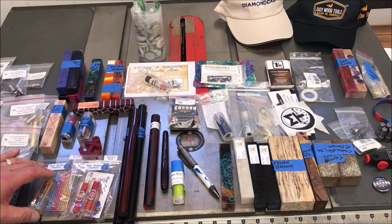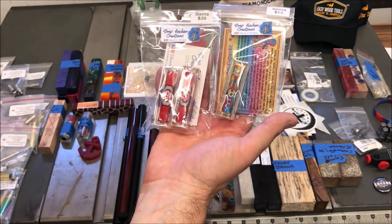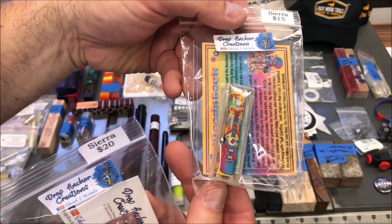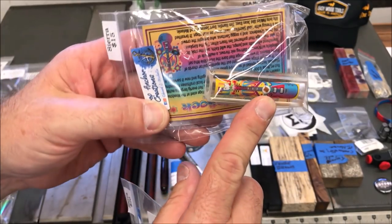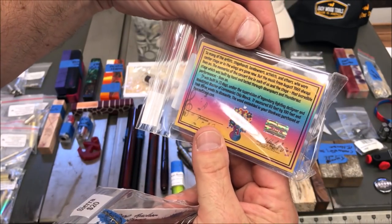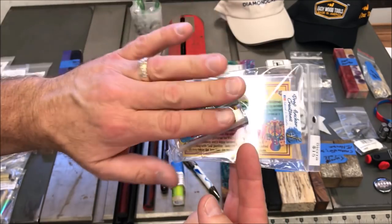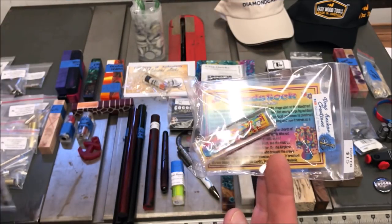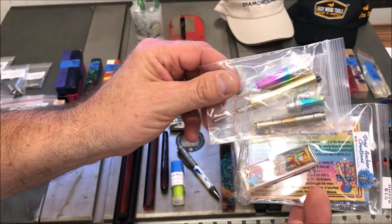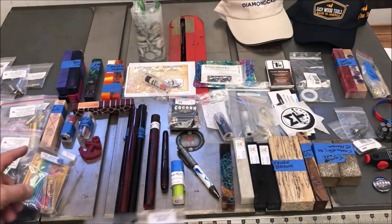I'm going to hop down here to the bottom. I got these three blanks from Drop Anchor Creations. This one's really cool — take a look at that. This is a Woodstock blank, and it's got a little piece of material in there. I believe it's from the stage. We'll learn more about that when I actually do the video on it. That's what I got this kit for from the Classic Nib. The psychedelic colors are going to make a really cool looking pen.